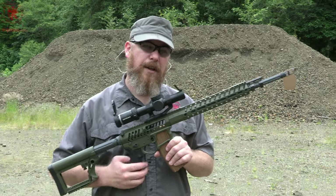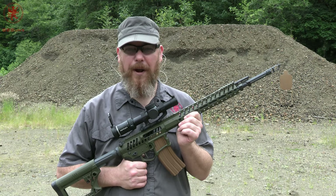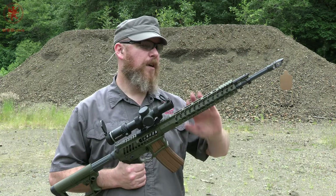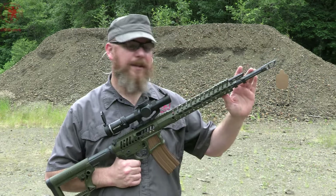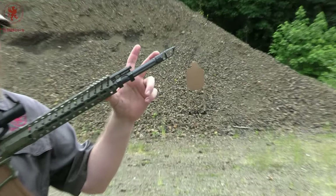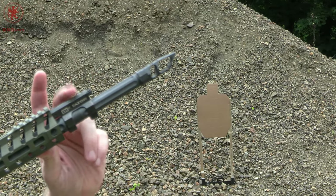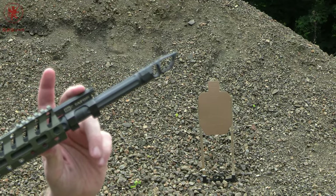If you saw the video, you know I got frustrated when my multi-thousand dollar build wouldn't run. To go over real quick: we have an Aero 18-inch barrel with a rifle-length gas system, a Vendetta Precision Titanium Muzzle Brake, and a Patriot Ordnance Factory Dictator adjustable gas block.